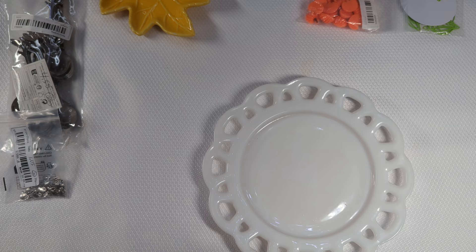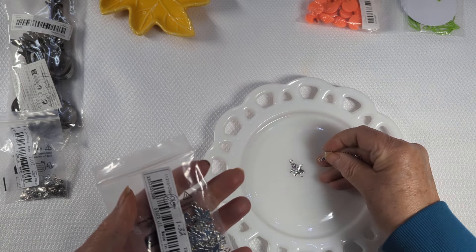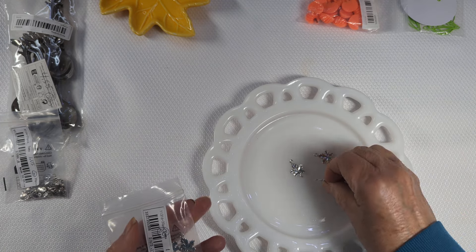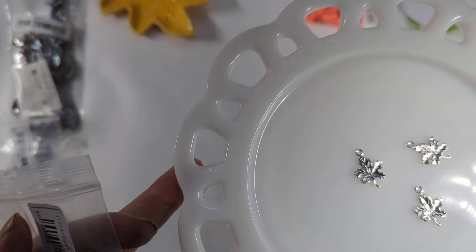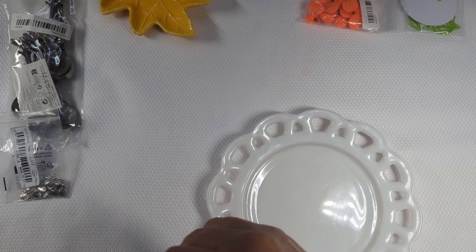Another one that I picked up were these. Let me open them. These were $1.32 and you get 20. They are fall maple leaves, so I thought they were really pretty. You can tell I'm working on fall projects by the charms, right? So those were okay.